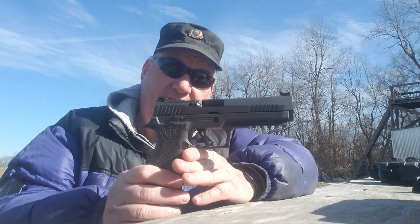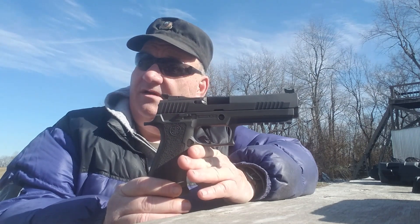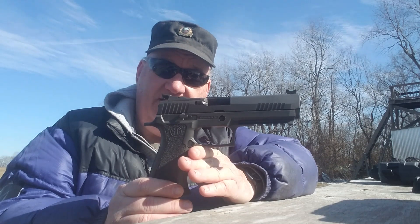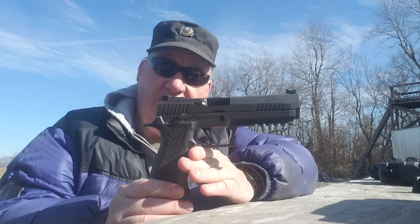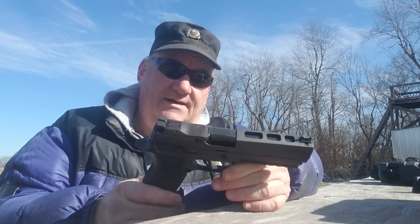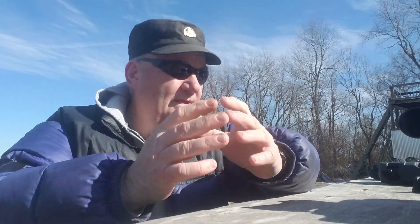I don't know the exact retail value, but it looks like it's about a $900 to $1,000 gun. Of course, there are a lot of enhancements on it. Alright, that's about the size of it — we got to shoot a new gun today. Like, share, comment, and subscribe.